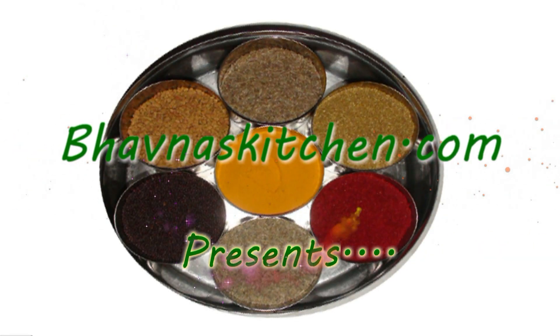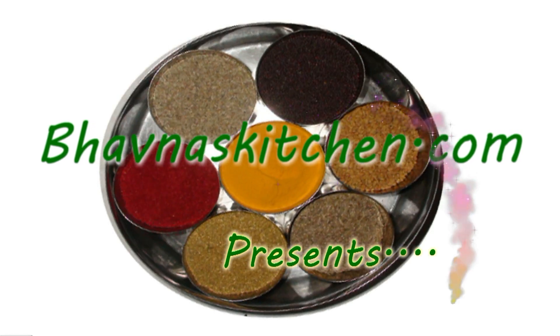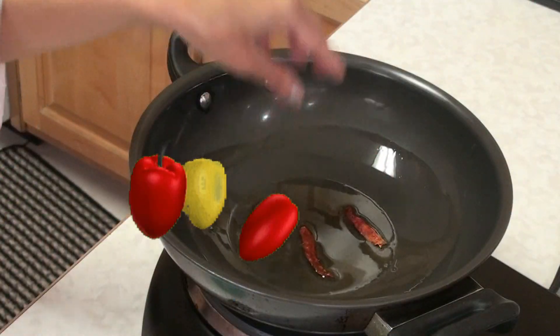Hi, welcome to Bhavna's Kitchen. Today I'm going to show you how to make perfect rotis.